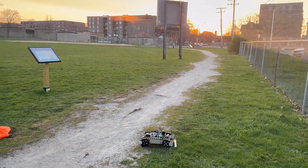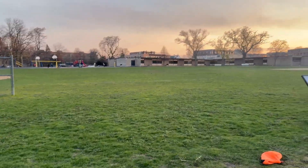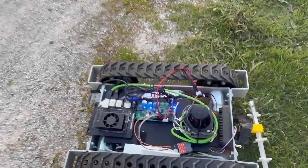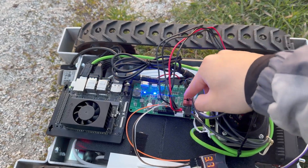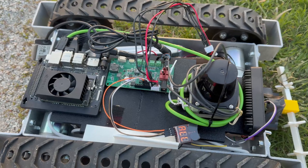It's pretty much sunset and nobody's around anymore. It's very cold — about 40 degrees. This robot is heavy, maybe 20 or 30 pounds. I'll shut off here and call it a day. That concludes the testing today — my hands are freezing, I'm going home.